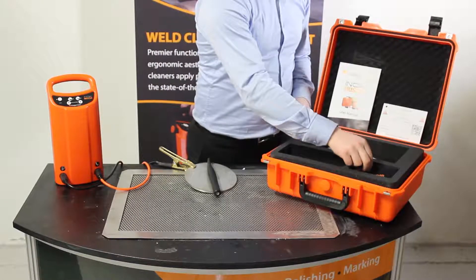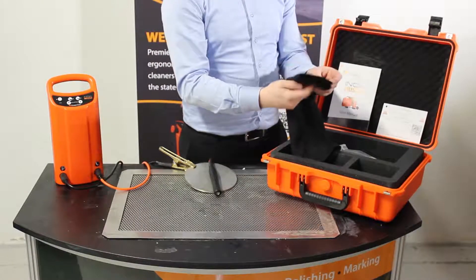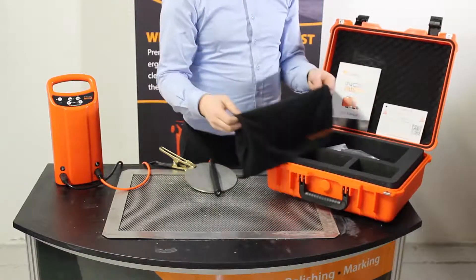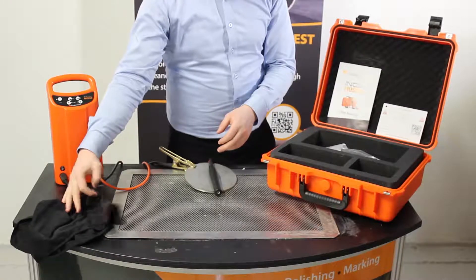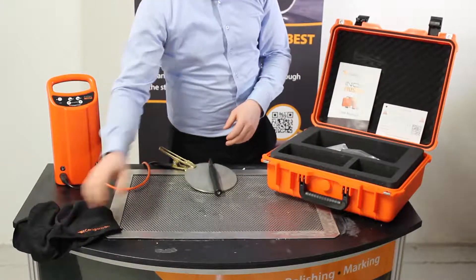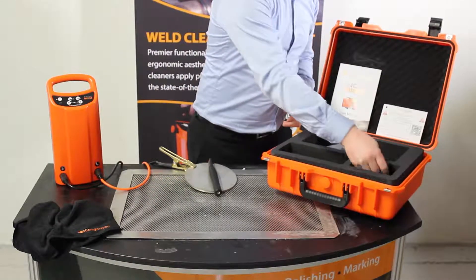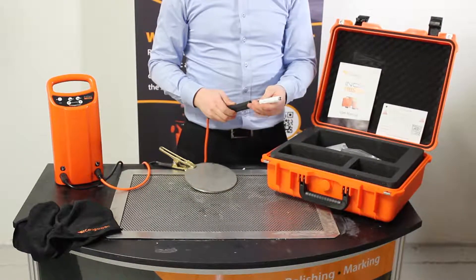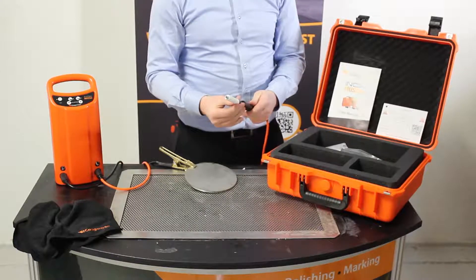Here is the microfibre cloth, which comes in very handy when wiping away the neutralised solution after cleaning. Here is the brush holder, which has an insulated shroud that allows you to expose the required amount of brush, which will actually help prolong the life of your brushes.